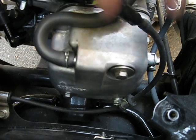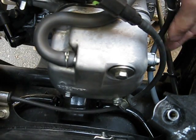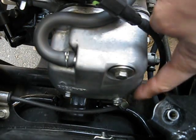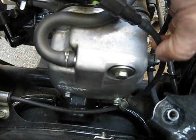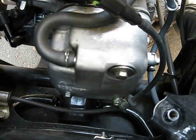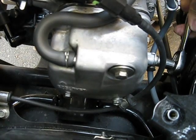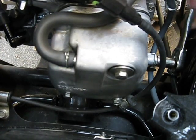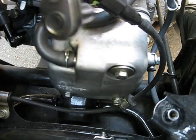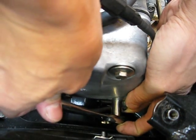Once you have your seat bucket off, here's your valve cover. You remove this nut right here, and also there's another nut over here. This line right here is your fuel line and this over here is a vacuum line. You remove those so that it makes it easier to use a 10mm. These are all 10mms, which makes it easy to take the valve cover off.